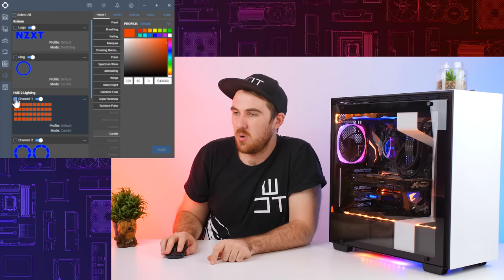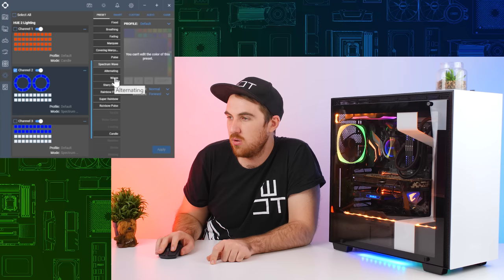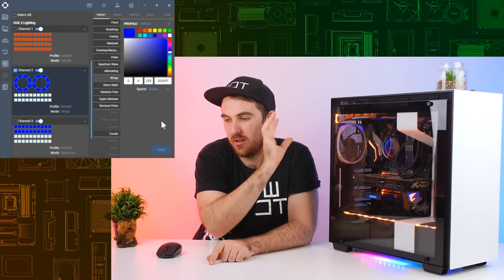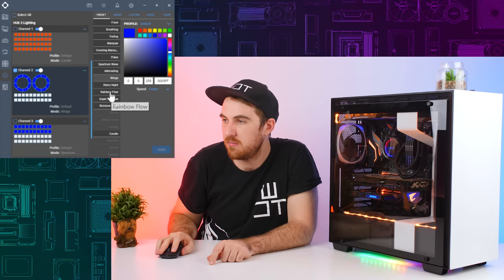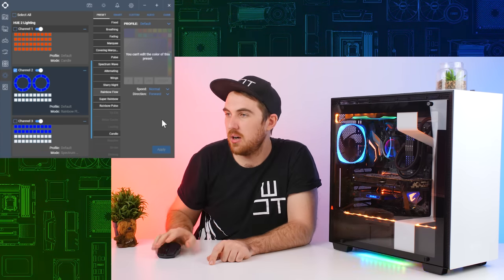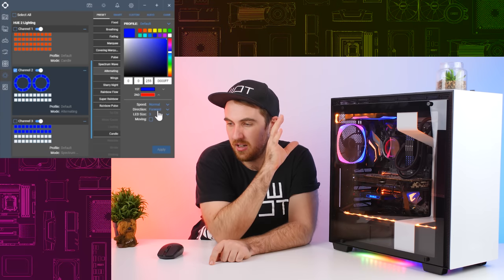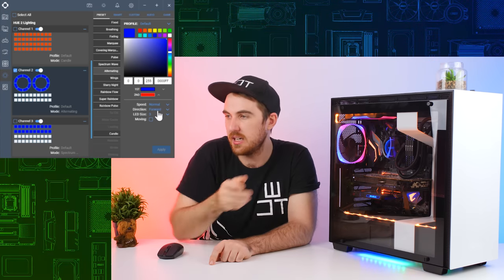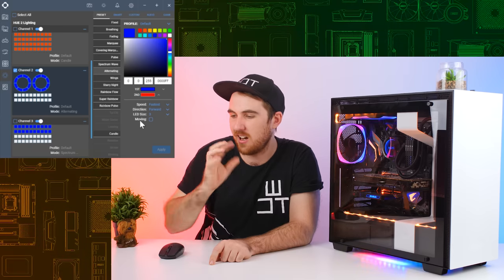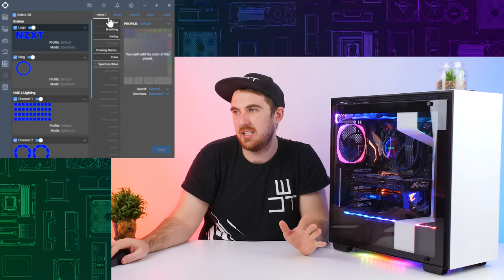Moving on to the fans - they support most of the same effects. Let's try wings on them at faster speed. You can also do rainbow flow, which just goes around the fans. There's also an alternating effect that gives a two-color effect switching steadily between colors - kind of like a clock almost. Those are all the preset effects.